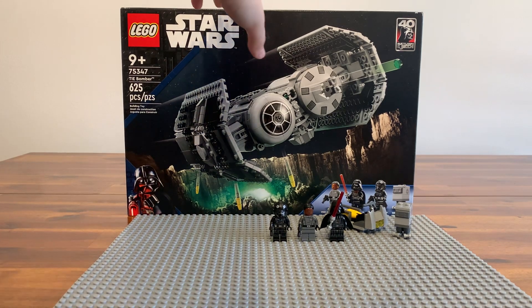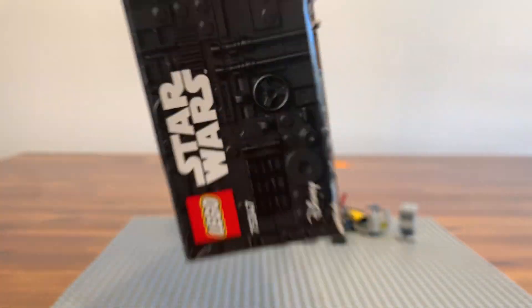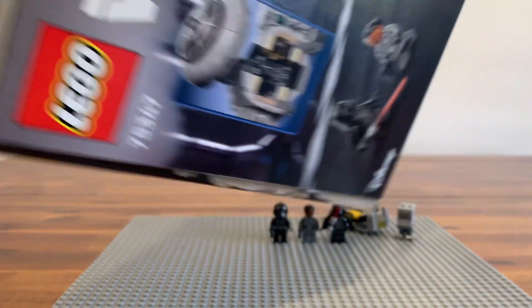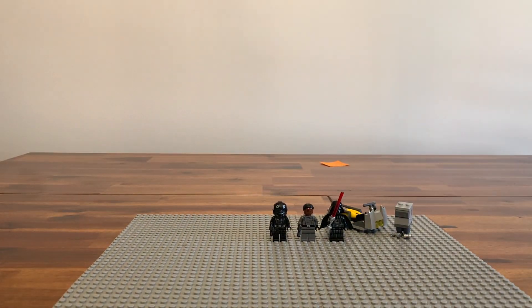Actually, we'll do the box first. On the box it shows the figures — I think it's actually a pretty sweet picture on the front side. On the top it shows the exclusive figure, and on the back and on the side it shows a little picture of the TIE Bomber. Now let's get into the figures.